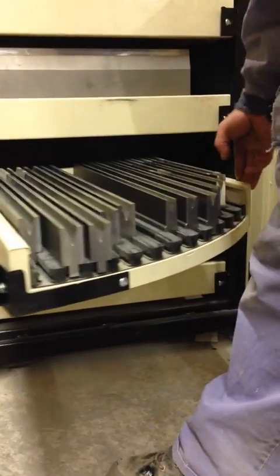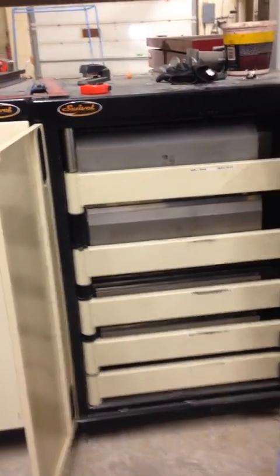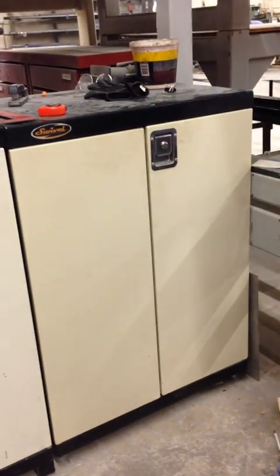And here we have our dies. We also have a variety of spaces in here, so that you can have whatever different width you want. These ones here I got narrow for shallow tooling. These ones here I got taller for taller tooling. And that's the Pro 90 in a nutshell.